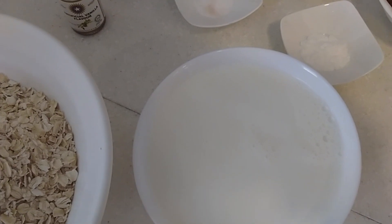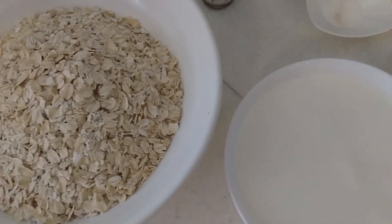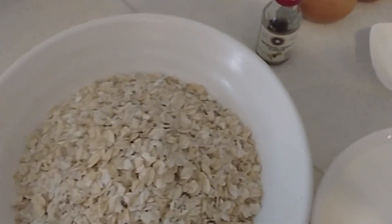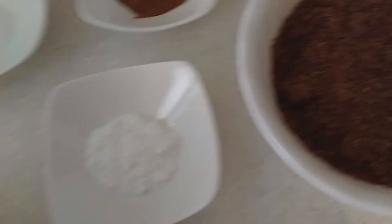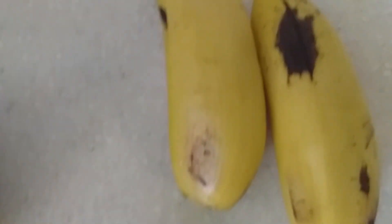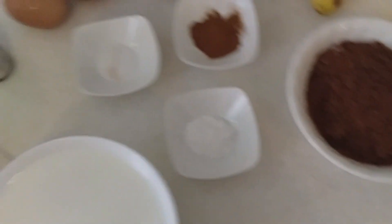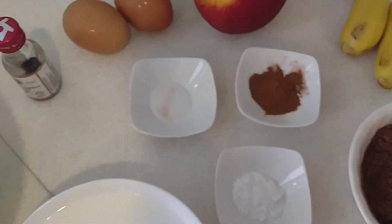Today we're going to make a baked oatmeal recipe. We have three cups of raw oats, two cups of pressed milk, brown sugar — you can use maple syrup if you have it — baking powder, cinnamon, salt, vanilla extract, two eggs, and fruits: apple and banana. But you can also add canned blueberries, nuts, raspberries, blackberries, or raisins — whatever you decide to put in.